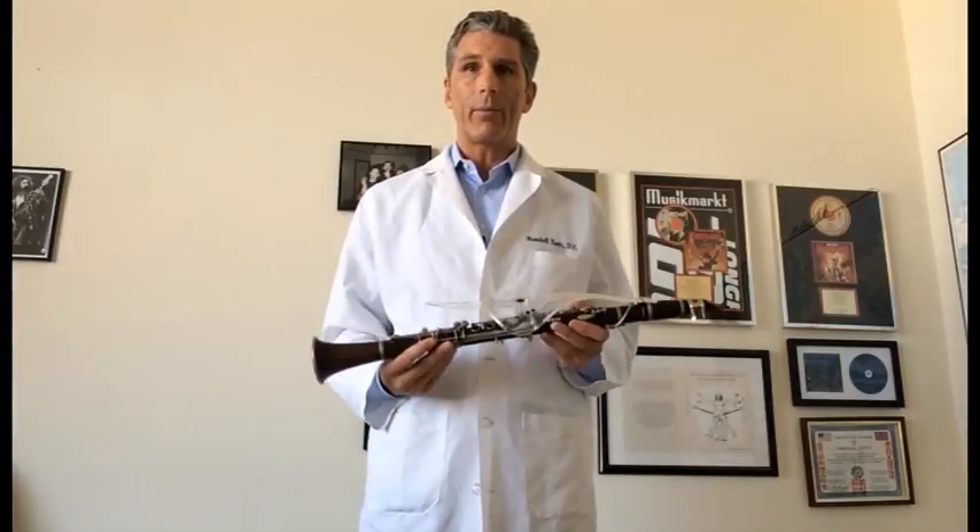I definitely recommend this instrument. It's great for beginners. It's great for practice situations, which translates into good technique throughout one's playing career. Check out classicalfingers.com for more information. I am again Dr. Randall Kurtz. Thank you very much.